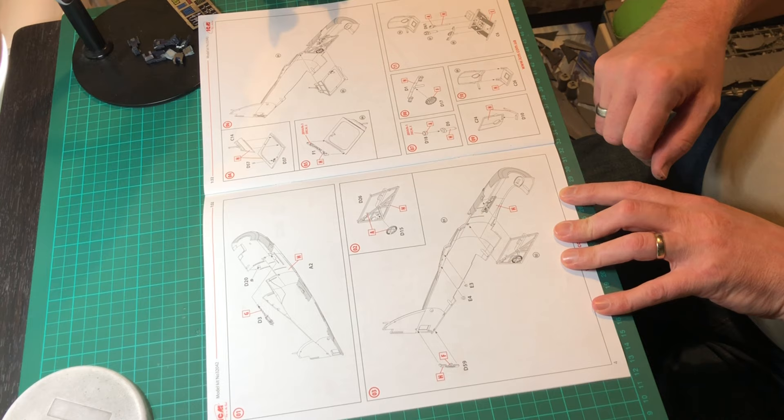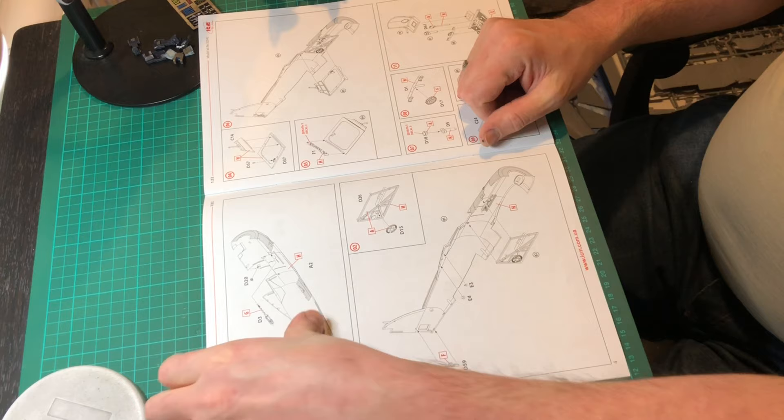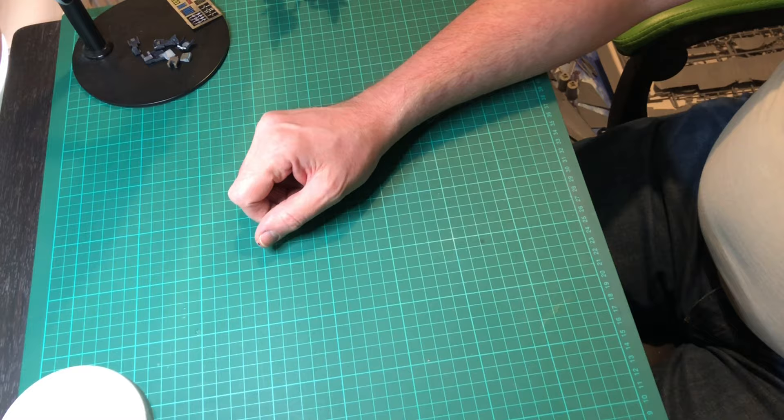It's very simplistic, not overly complicated at all. Nice and simple — the instructions are all straightforward. So without further ado, let's crack on with the first bit.